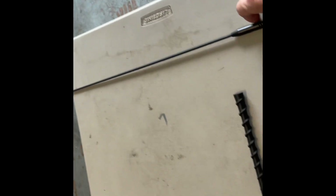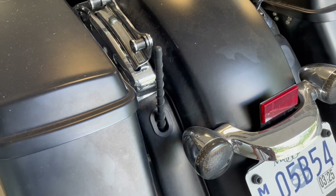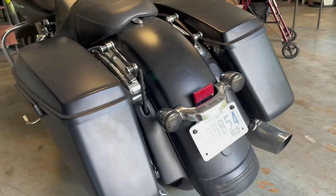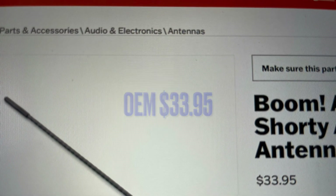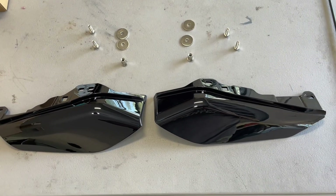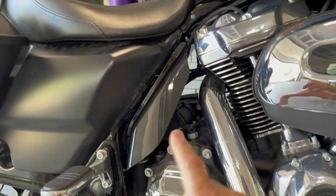The first part I'm changing out is a short antenna — replacing the long seven-inch antenna. That was a pretty easy installation; I literally just screwed it in. The reason I swapped it out is that the long one is hard to put my cover on with, and it's always poking me.